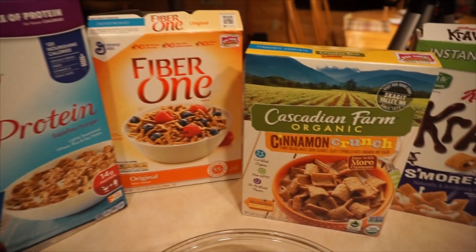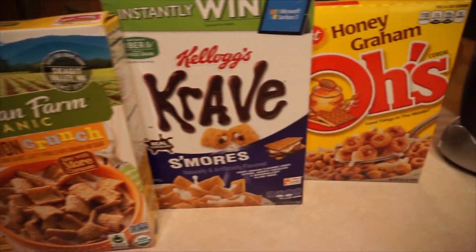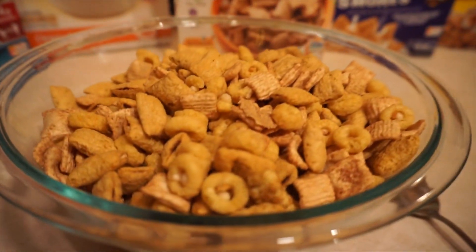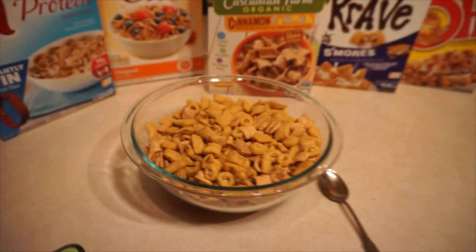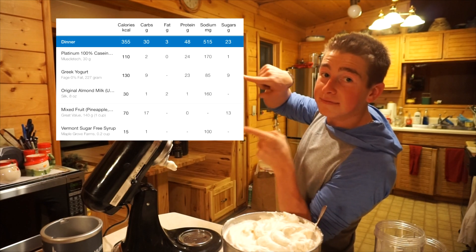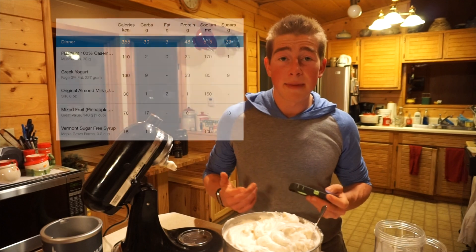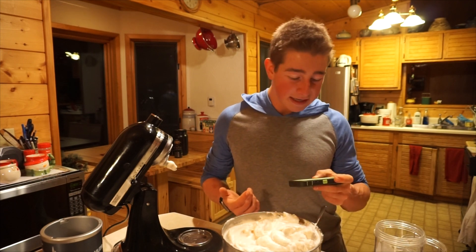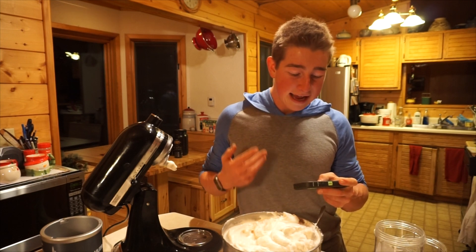I'm going to show you guys what I'm going to be mixing in with my protein fluff tonight. I'm a huge cereal fan — most of you probably already know that if you follow me on Instagram. We've got a base of Special K Protein and Fiber One, some Cascadian Farms Cinnamon Crunch, Honey Graham O's, and the best Crave cereal — Kellogg's Crave S'mores. And if you can't tell, this is a pretty massive bowl. I'll put the macros up on screen right here. The base recipe with the way I made it — pretty much absolute base with the fruit and everything included — it's a little over 350 calories, only 30 grams of carbs, only 3 grams of fat, and 50 grams of protein.